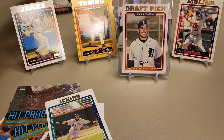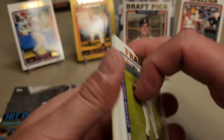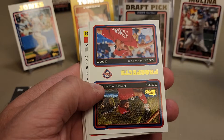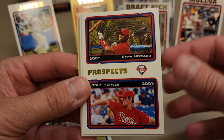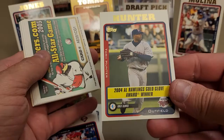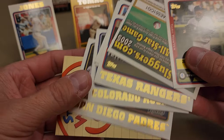How about an Ichiro? His rookie was 2001, so fairly early in his career. That's a cool one. That's going to do it for that pack - five packs left. Found the Verlander early on - a little bit off-center top to bottom. There's another draft pick - Michael Rogers. How about Ryan Howard and Cole Hamels? That is a pretty slick card right there - two very nice players. Then Rangers, Mets, Mariners, Rockies, and Padres team cards. I may have the complete team set!